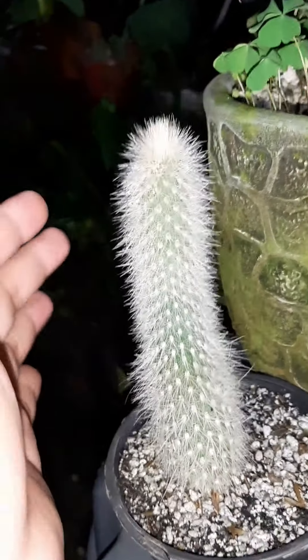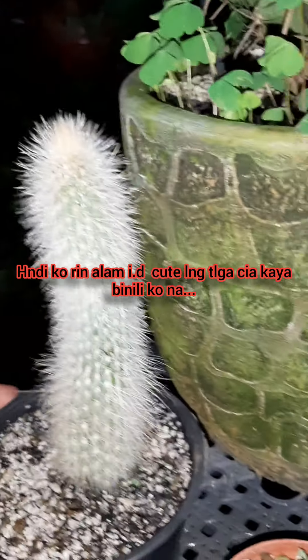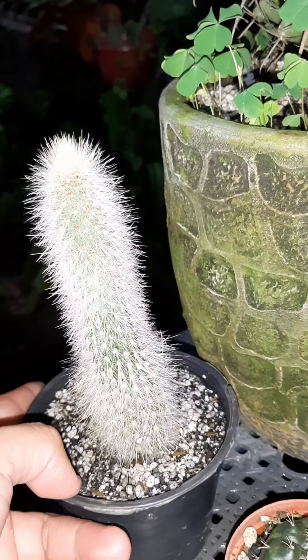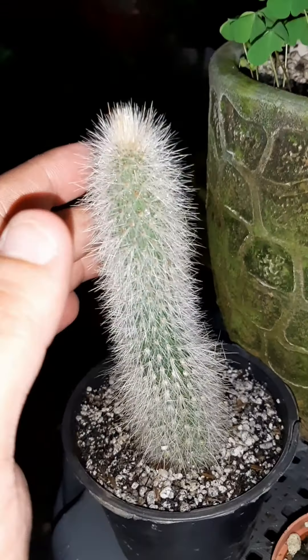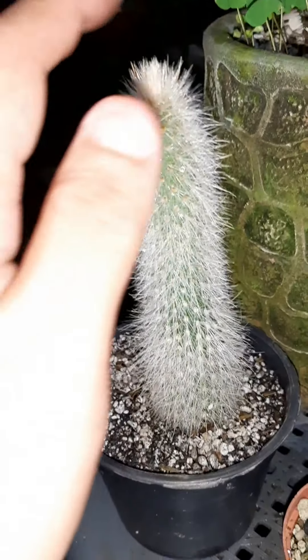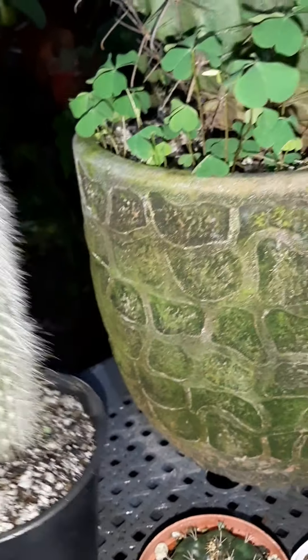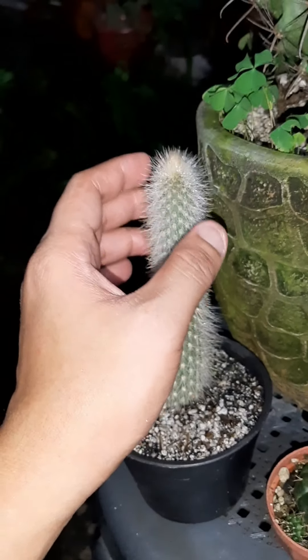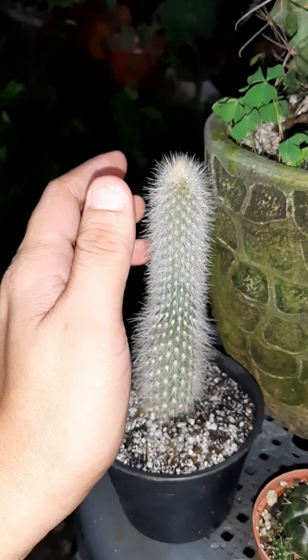Here's another new one I bought, although I've already repotted it. I don't know the exact ID — I thought it might be monkey's tail, or cat's tail... monkey's tail maybe? But it's not, anyway. I bought it because it was only 50 pesos. I don't know whether it grows upright or trails downward, but I hope it trails like a cat's tail or monkey's tail. The spines are bristle-like but I think they can still poke you if you hold it the wrong way. But if you just lightly brush it, it's not painful and doesn't leave spines in your skin.